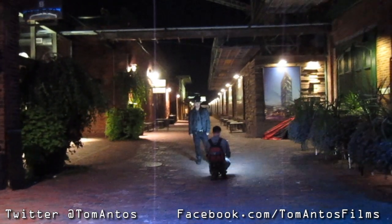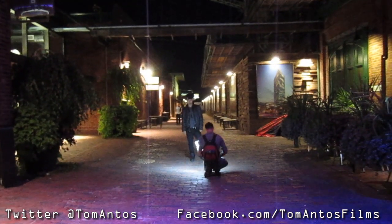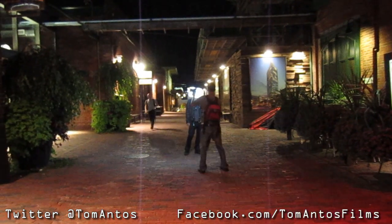We didn't have a permit or permission to film there, so we really had to be very quick. The way that I did it is by basically holding the camera myself and the single light that we used in the shot.